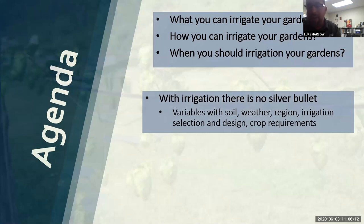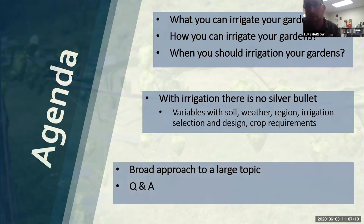With irrigation, there is no silver bullet when it comes to a specific time that a certain crop is going to need for how long you should water. There's going to be a lot of variables. I cannot realistically tell you that if you've got a Rainbird sprinkler, you need to run it for 45 minutes, because there are a lot of variables between soil, weather, and region. We've got people from different states, and the weather climate is going to be different than it is down here in Florida - even between north central Florida and south Florida.